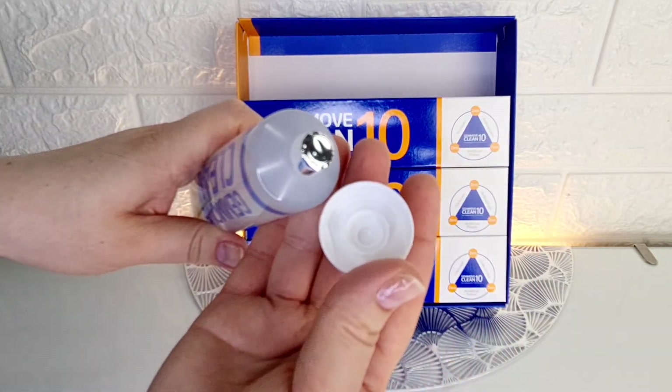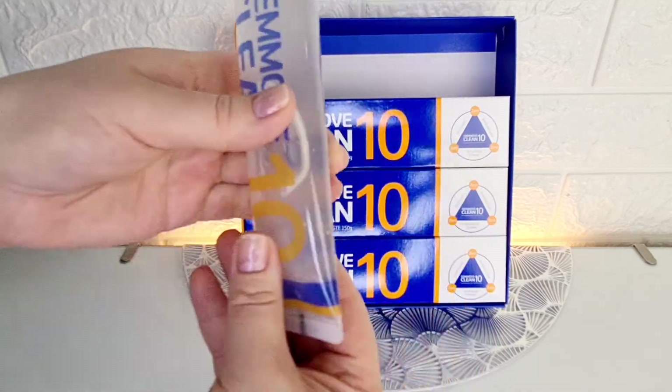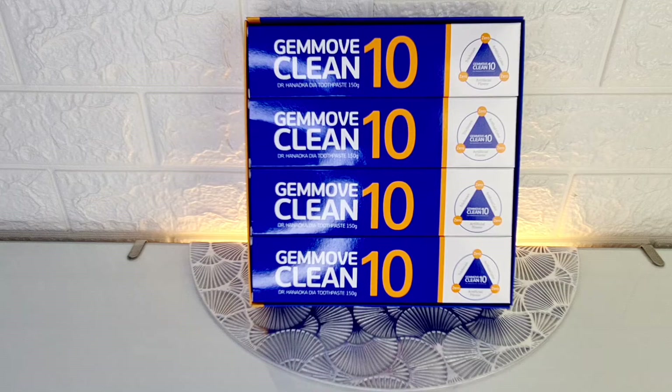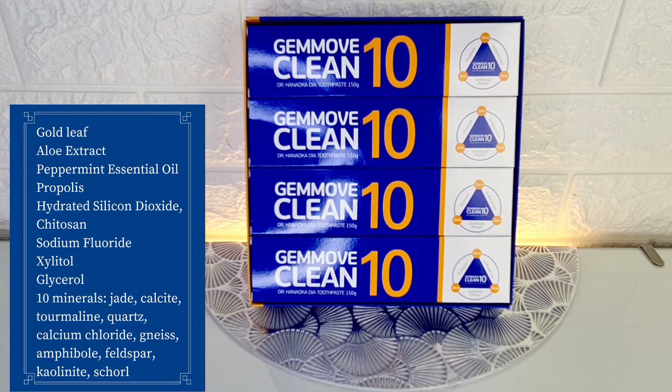Gold leaf, aloe extract, peppermint essential oil, propolis, hydrated silicon dioxide, chitosan, sodium chloride, xylitol, glycerol, tan minerals, jade, calcite, tourmaline, quartz, calcium chloride, gneiss, amphibole, sparfield, kaolinite, sholite.